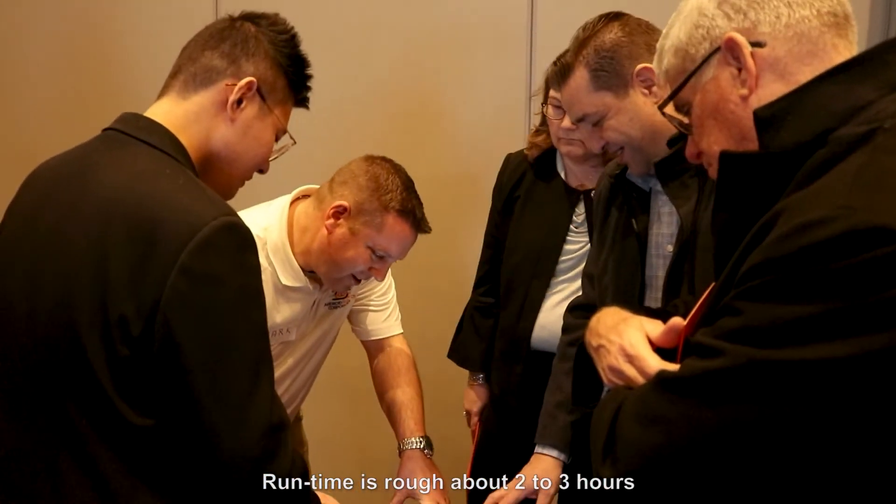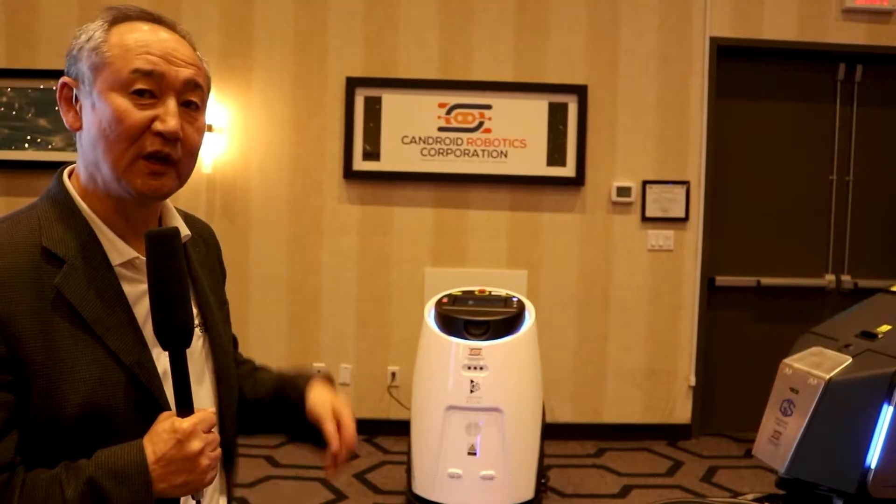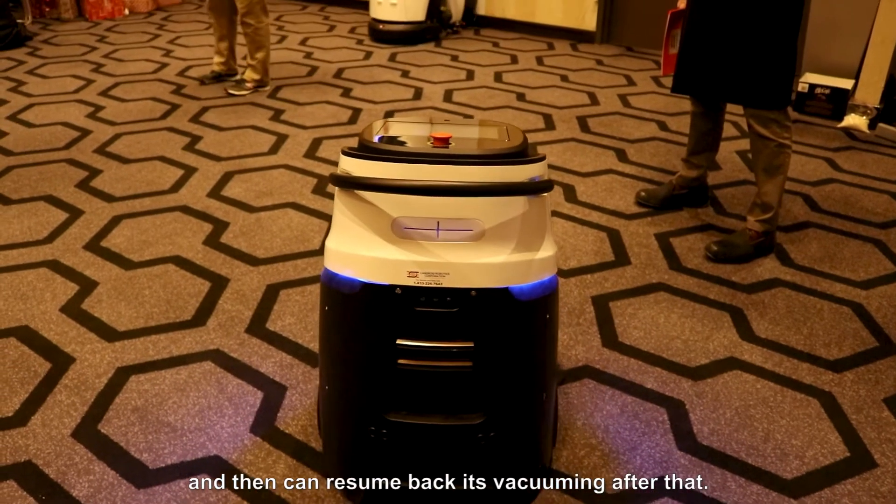Runtime is roughly two to three hours. When the power runs down to about 10 or 15 percent, it will automatically know that and go back to charging, then can resume its vacuuming after that.